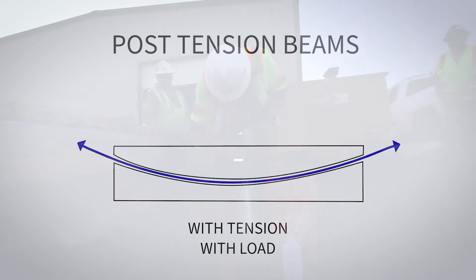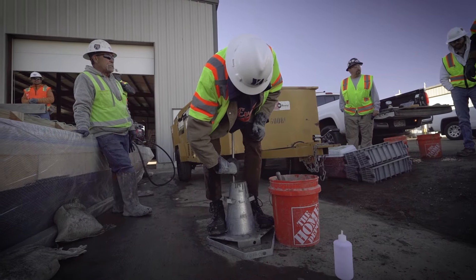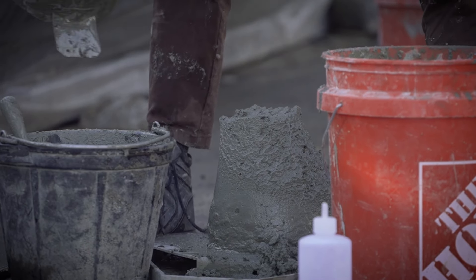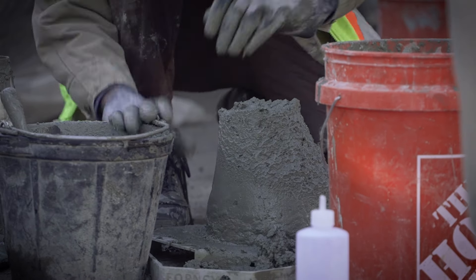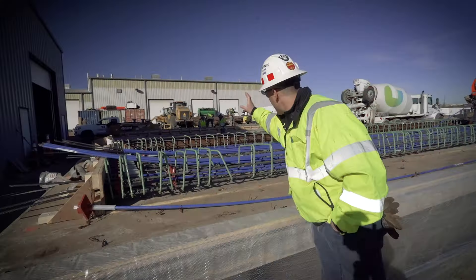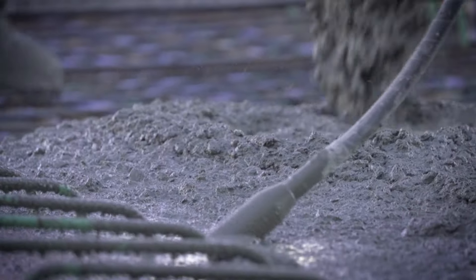Before we poured concrete, we got it tested. We hit about a six-inch slump, and the reason why we need that is we need really good consolidation around these anchors. These cables get pulled at a very high force and we've got to make sure they stay in place. You can see we're vibrating the concrete very well behind us — it's really important to vibrate through all this reinforcement and all these anchor plates, because when we pull on these, we pull pretty hard.